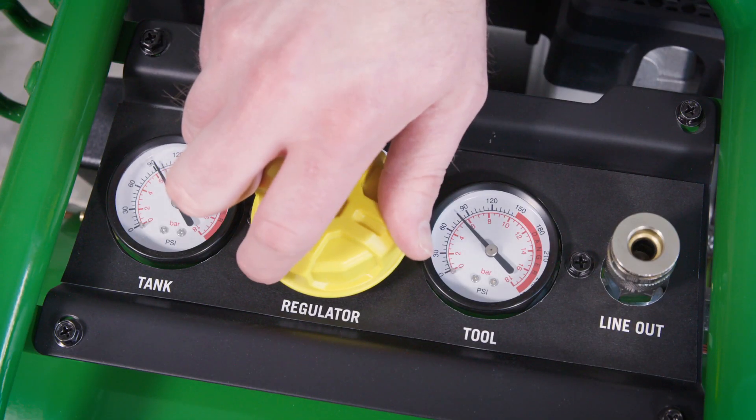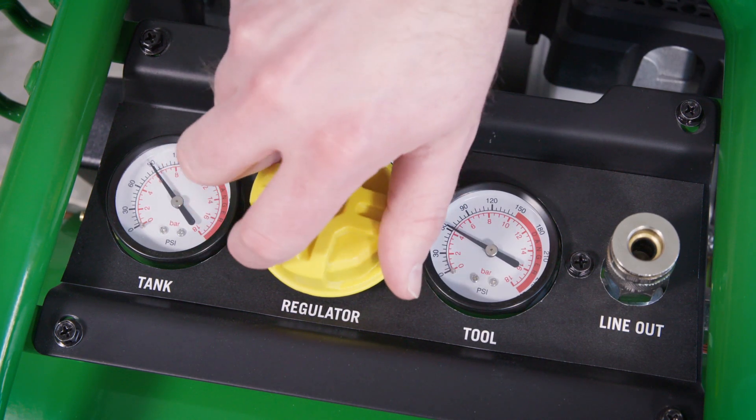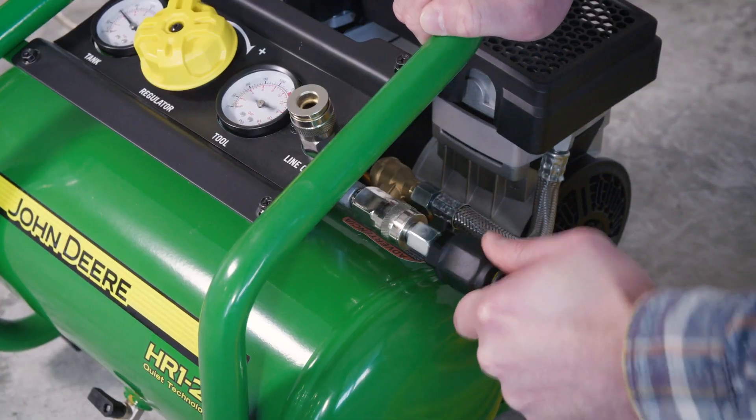Set pressure by adjusting the pressure regulator knob counterclockwise for less pressure and clockwise for more pressure. Connect the air hose to the quick connect coupler and you are ready to go.